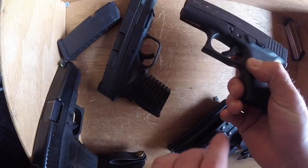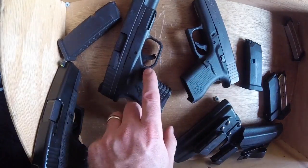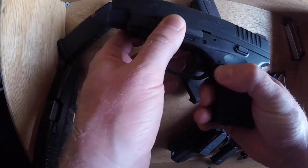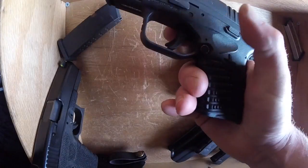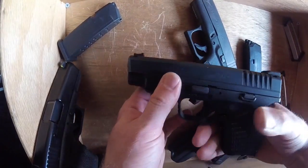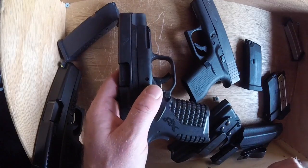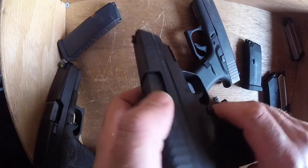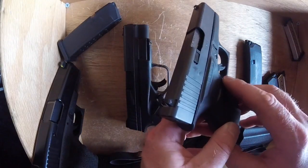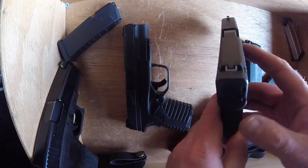I favor the XDS mag release over the Glock 43's mag release. I find myself having to double strike the Glock's and reach for it a little more — moving my whole hand to hit it. But I'm getting familiar with it and it's working out okay. The XDS mag release is ambi, which is great. The Glock's is not ambi, but it can be switched — so if you're a left-hand shooter you can switch it to go the other direction.